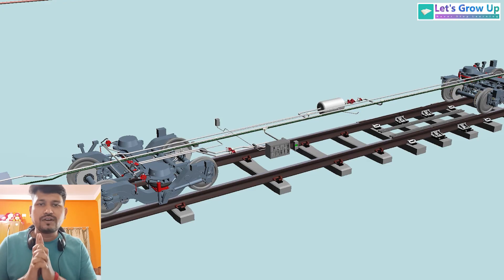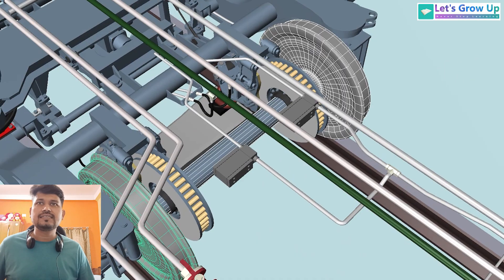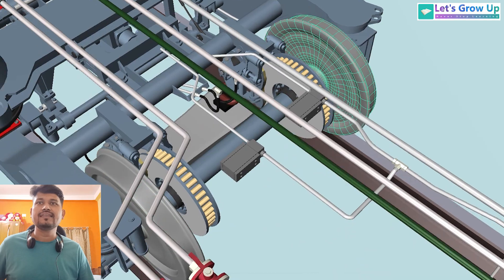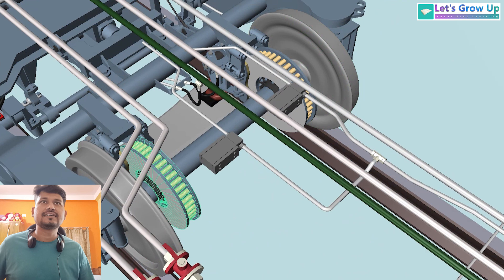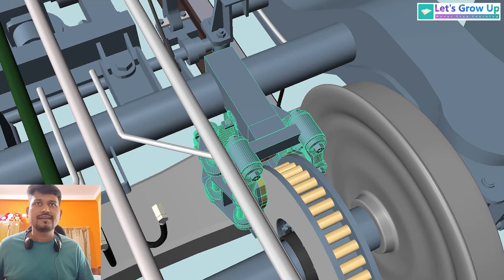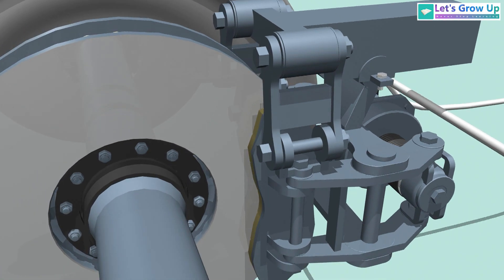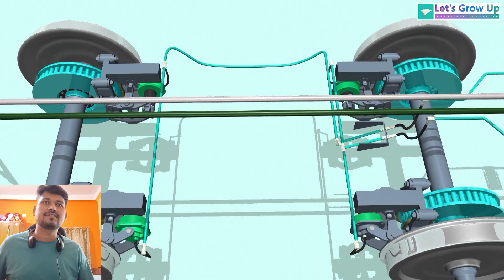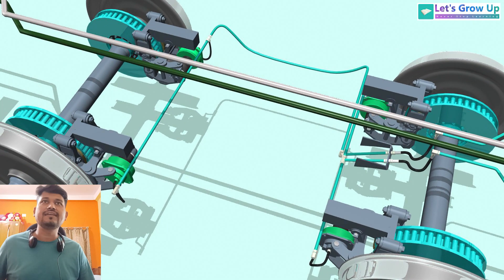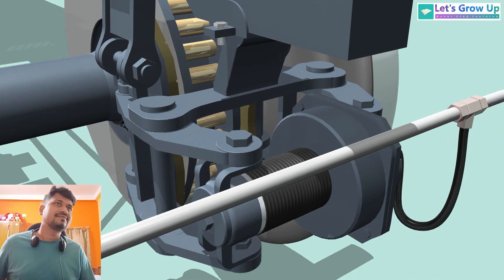Now let's look at the bogie more closely. This is the axle and both side wheels. On every axle there are two brake discs — this is the brake disc. On every disc there is a brake caliper.